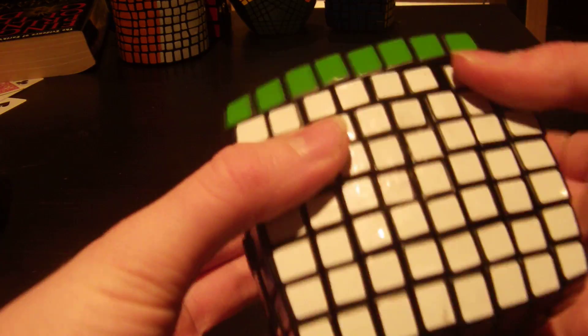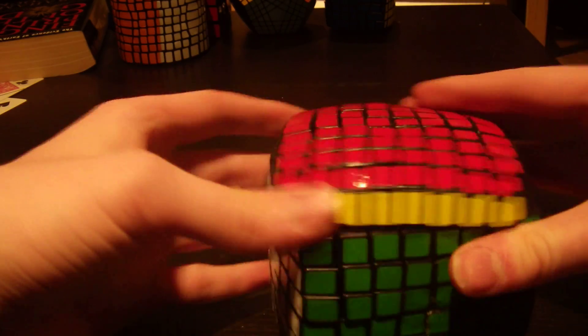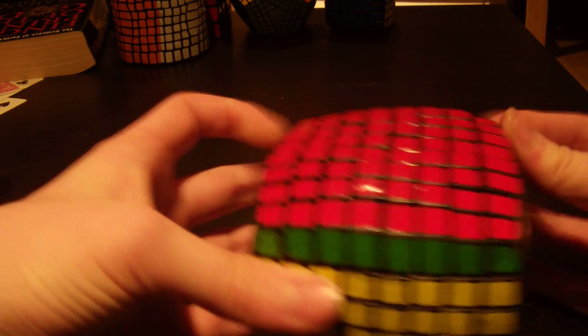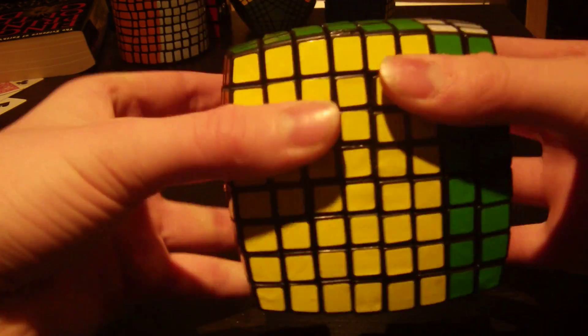Turning on this puzzle is nothing super special. It turns a little locky, as you can see. Very locky right there, and I don't know why it does that. So these outer layers are decent - very locky, but yeah. These next-to-outer layers are reasonable, they turn okay, so you can see a little bit of a scramble there.